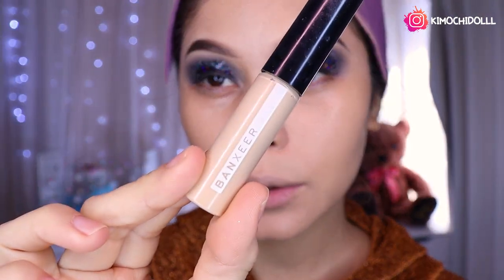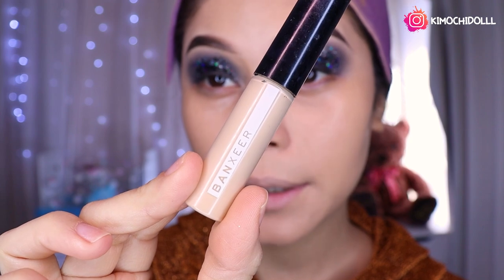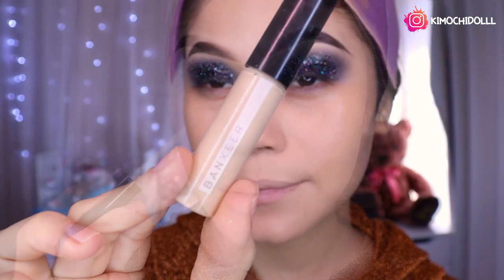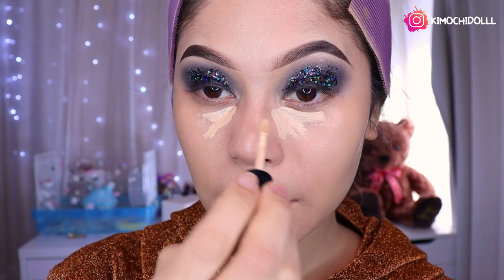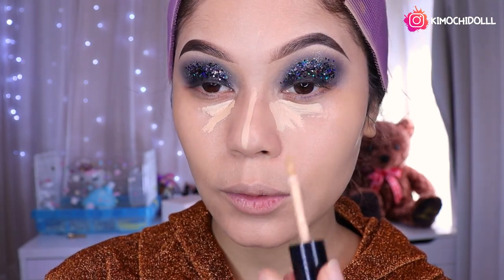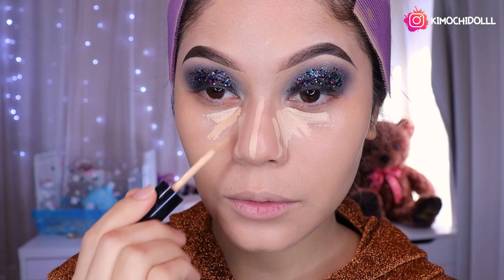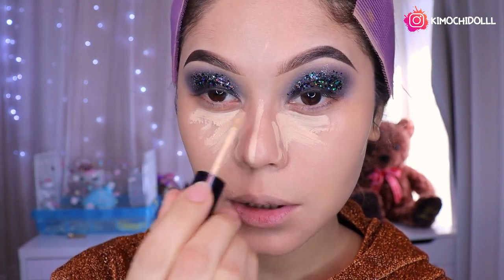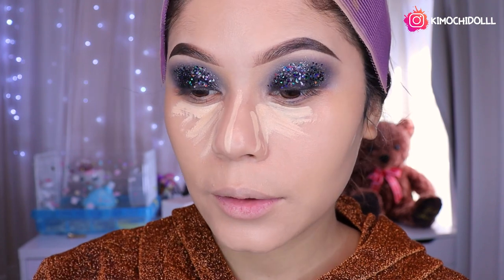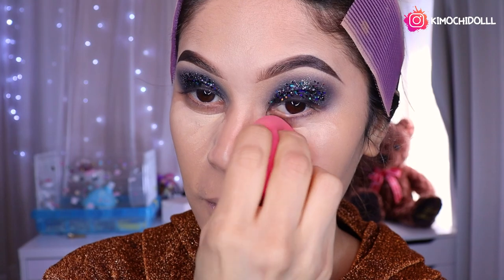Ahora voy a estar utilizando lo que es el corrector de Payser, es el número 03, y voy a estar colocándolo aquí a los laditos de mis ojeras chicas y un poquito en la nariz a los costaditos. Eso sería todo, ahora vamos a difuminar, y difuminen muy bien a los lados de su nariz.